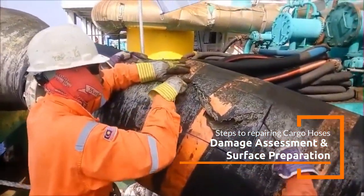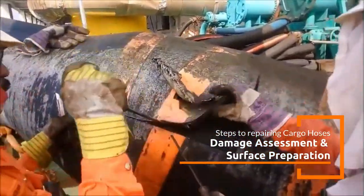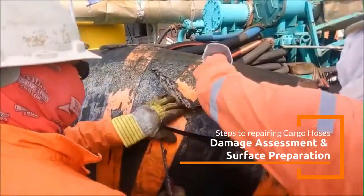Here's how the repair process can be approached, including potential materials and methods, often utilizing advanced polymer and composite repair solutions like those from Belzona.